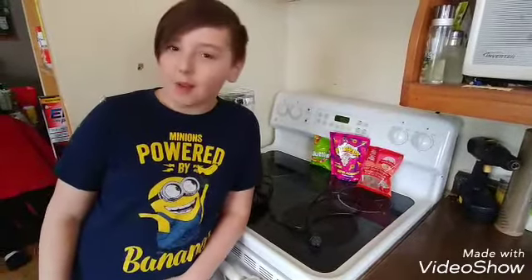Yo, what up guys? It is me, Siege, and today we're going to be doing a sour smoothie challenge.